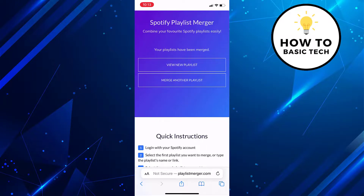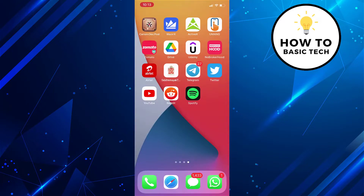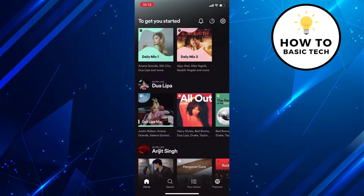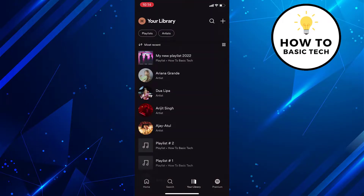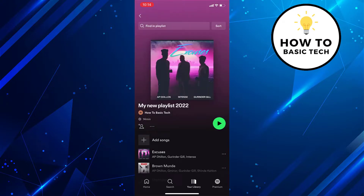Now close the Spotify app from the background. And if you check the Spotify app, you will find a new combined playlist. So that is how you can merge multiple playlists on Spotify.